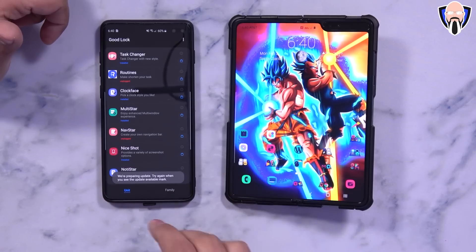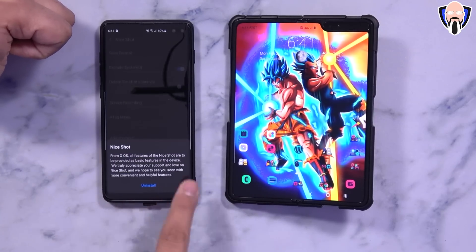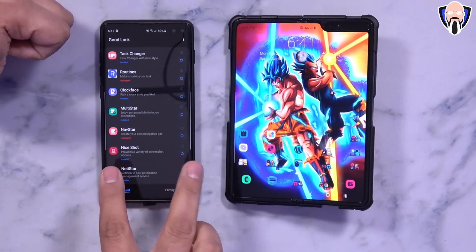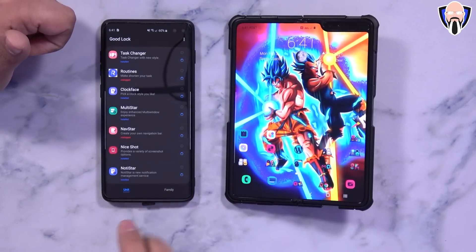Navstar does need to be updated — it did show an update and went through, but it's themed and not working yet. NiceShot is showing in here, but something you need to be aware of: all of NiceShot's functionalities have actually been baked into the operating system. So if you have it running from an earlier version of GoodLock, just go ahead and uninstall it — you don't have to worry about it at all.